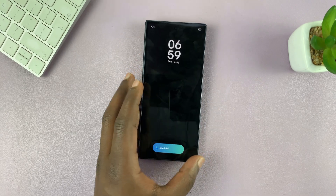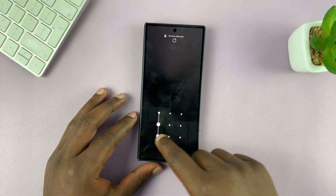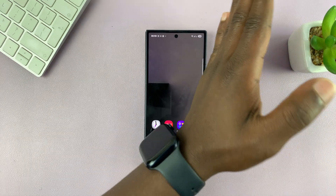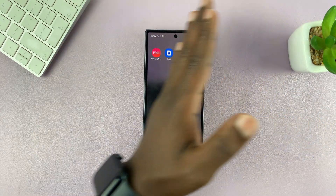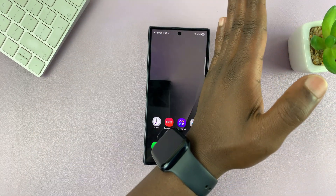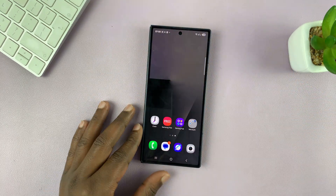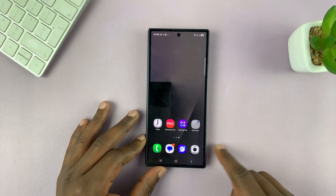If you want to take a quick screenshot on the cover screen without using the buttons, simply swipe your palm across the screen. On the cover screen, I don't find it works too well — it's not accurate, most of the time it doesn't take a screenshot. But what you can do for the cover screen is to enable the screenshot button.